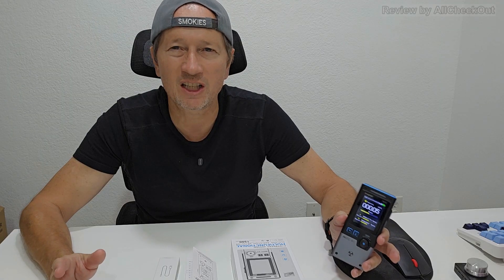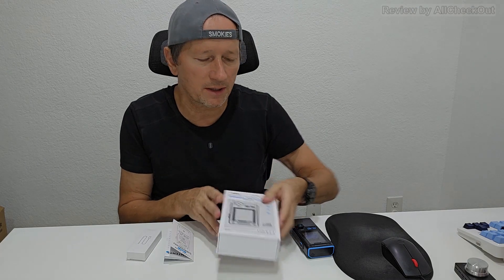By the way, I got this device for free for this test, but it's still my honest opinion. I would never claim something which is not true. So in the box we get the device itself, a small instruction manual, and a USB-A to USB-C charging cable.